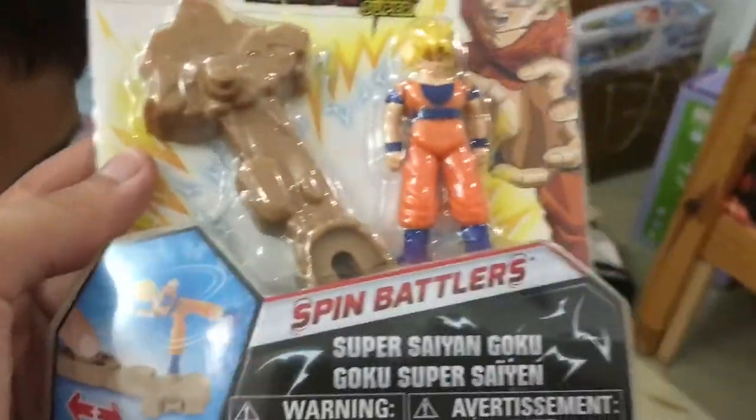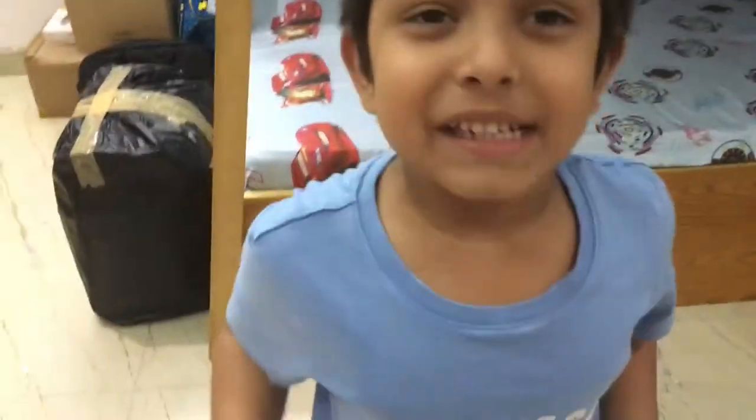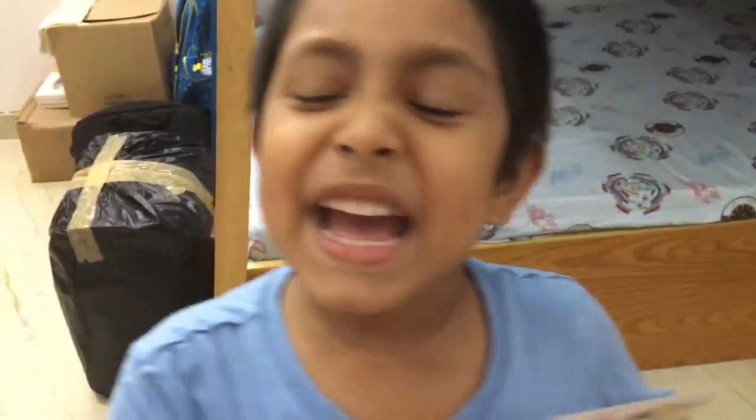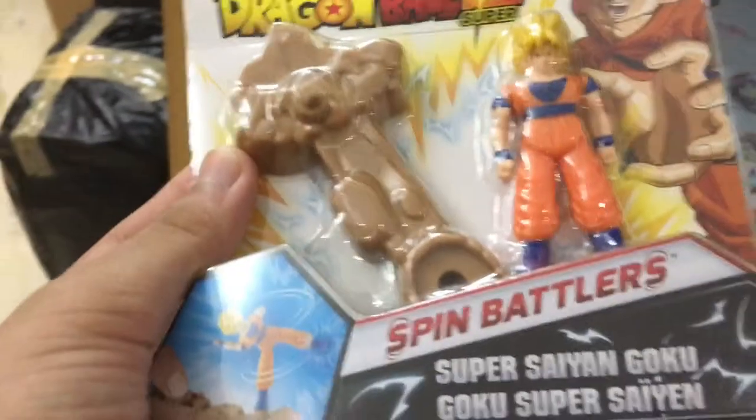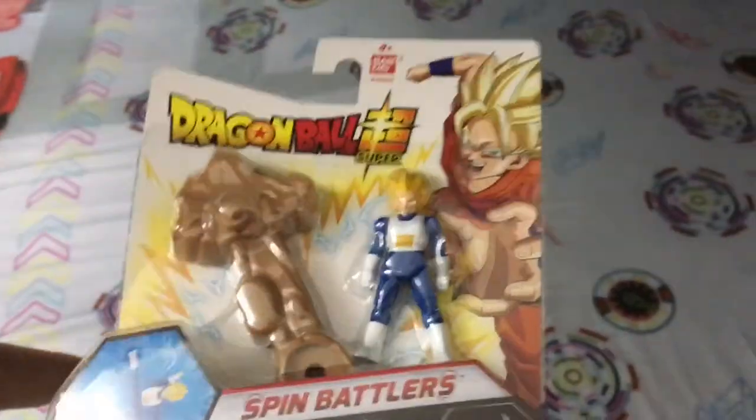This is called the Spin Battles — it's gonna be like Beyblade. Are you excited? Subscribe right now, please subscribe! Today we're gonna look at this new Dragon Ball set. This is called Spin Battles, and Typer gave me this — thank you Typer for sponsoring this video, it means a lot to me.